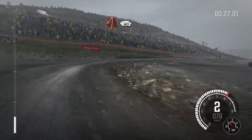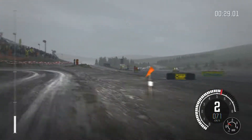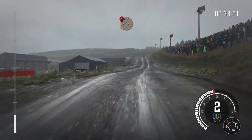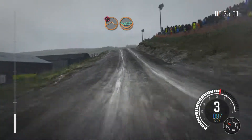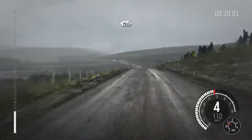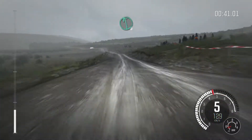Into acute left, post inside, 60, portion keep mid over jump, water splash, left 4 through gate, crest 150, past junction.